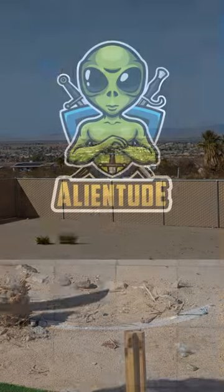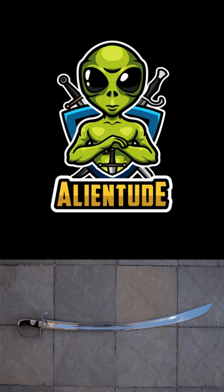Check out the description for a link to my full review, and make sure you subscribe for new sword reviews every two weeks.